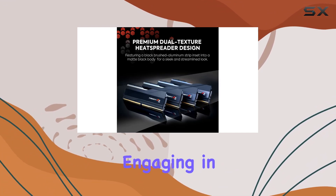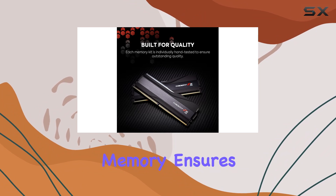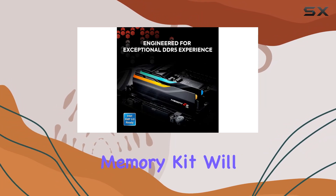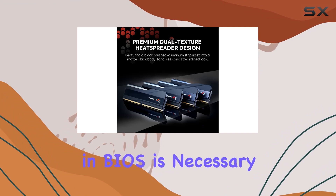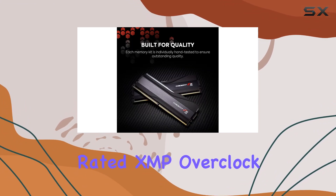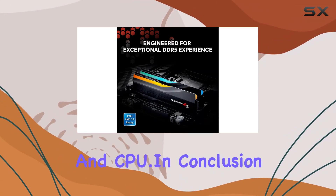Whether you're engaging in competitive gaming or tackling demanding workloads, the Trident Z5 RGB DDR5 memory ensures smooth and reliable operation. It's worth noting that while this memory kit will boot at the SPD speed at default BIOS settings with compatible hardware, enabling the XMP profile in BIOS is necessary to unlock its full potential. Achieving the rated XMP overclock speed and system stability depends on the compatibility and capability of your motherboard and CPU.